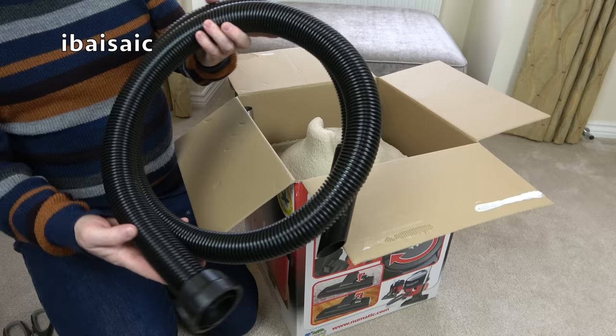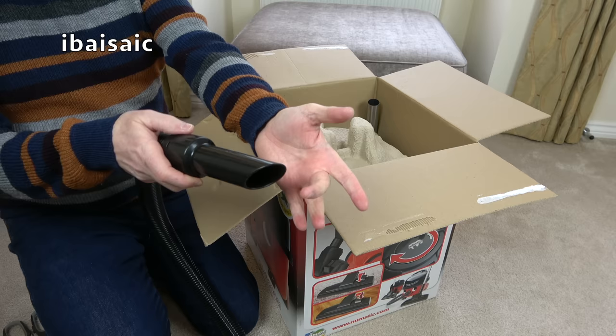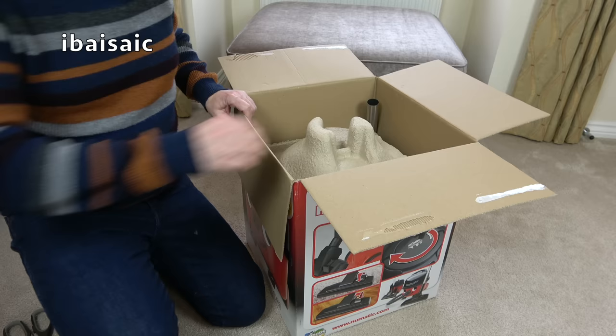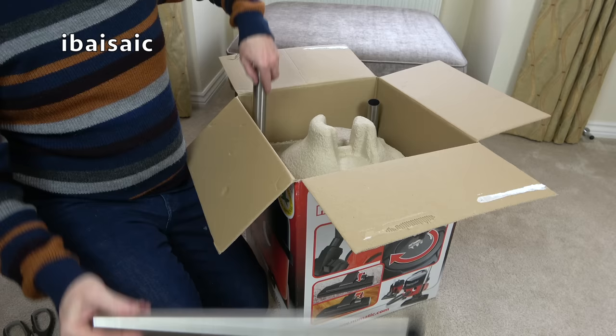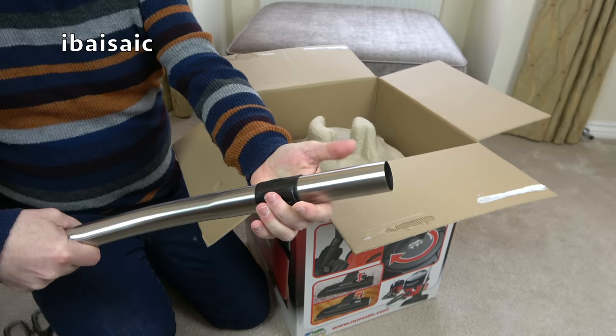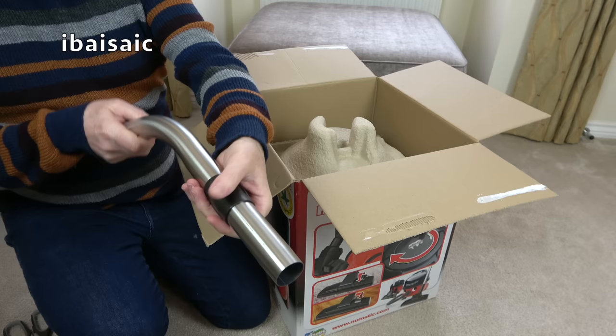Then we have the hose, of course, which is wider at the cleaner end than it is at the handle end. You can use it to clean with this end here — you don't have to even attach anything. You can just whip off the handle and use this angled end to grab some dirt in the corner. We've got two extension wands made of metal, and the curved handle that incorporates a little suction relief valve, so you can reduce the suction by opening the valve. There's a plus and minus on here — turn it to plus, closed, for full suction, and turn it towards minus for reduced suction.